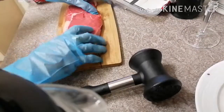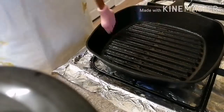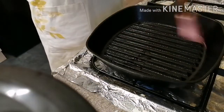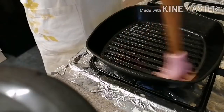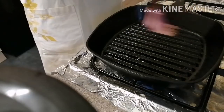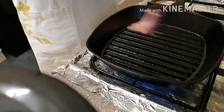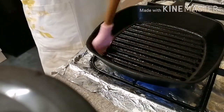Do the same again. Let's put a bit of oil on our grill. Make sure it's very hot before you put your steak.